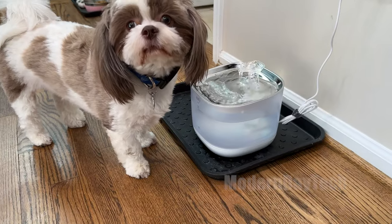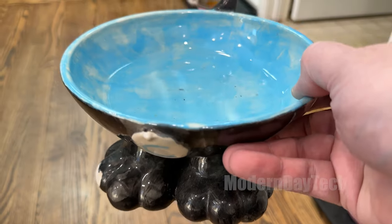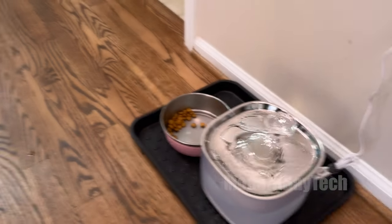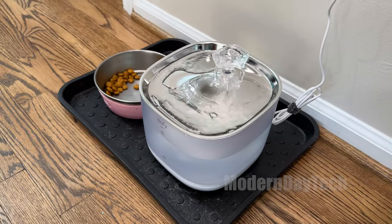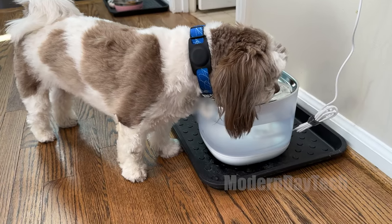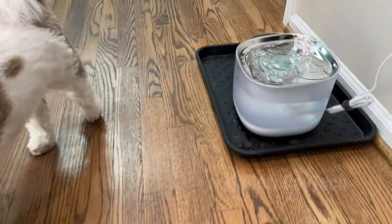Unfortunately, their water bowl can be a little dirty. I try giving fresh water every day, but at the end of the day you can see here — there's hair in here, there's dog food in here, there's just a bunch of grime. I have to wash these things out constantly, and sometimes I tend to forget. So it's not the best situation.